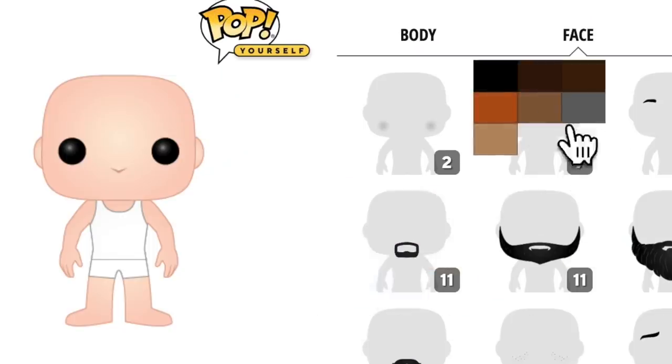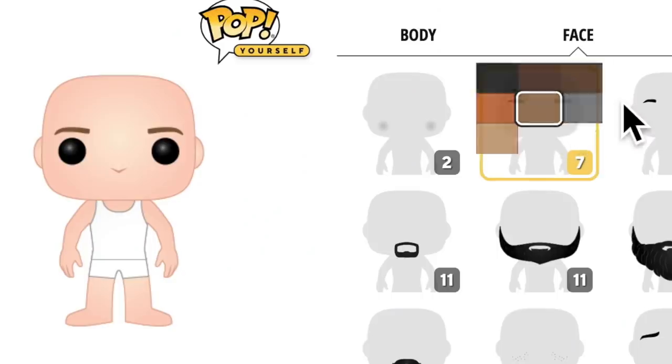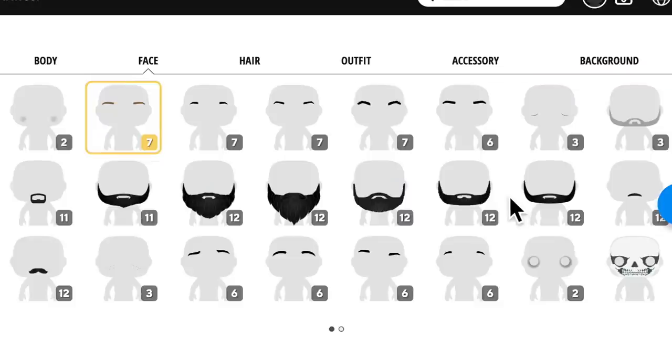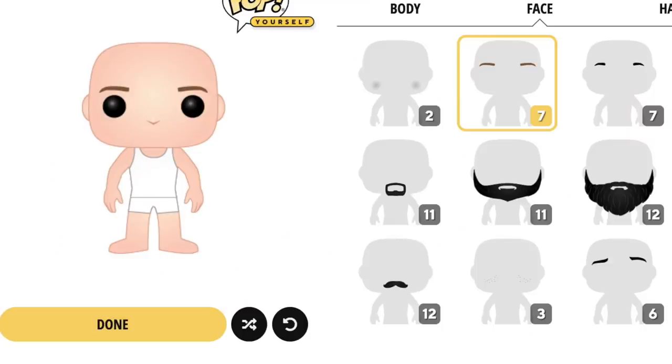Let me try these brows out right here and make that a little bit lighter — I think that's probably a little bit more accurate. Now as far as the beards go, I know that I have at least a minimum of a five o'clock shadow. However, the beards on here for the Funko Pops are like a full-on beard, and I'm not at that level. Let me just show you what that would look like. Yeah, that's not me — I'm going to abstain from that.